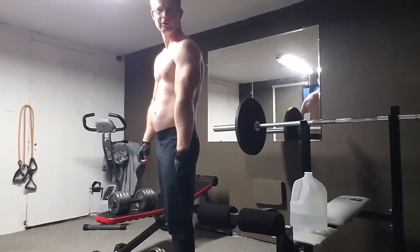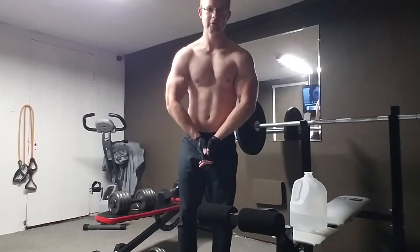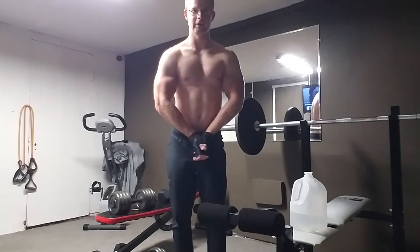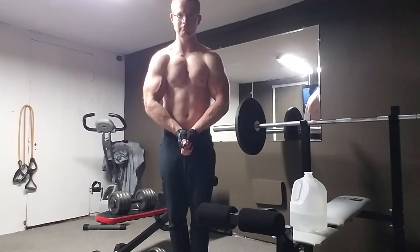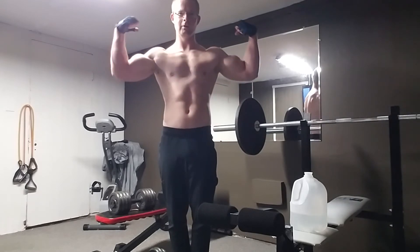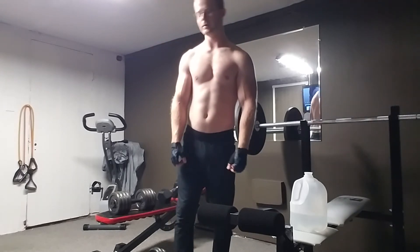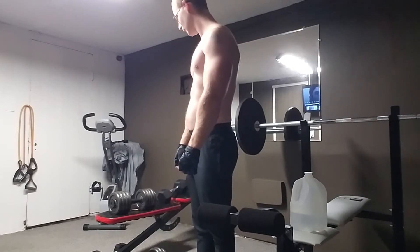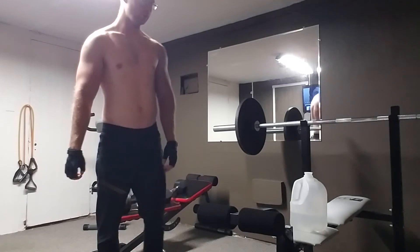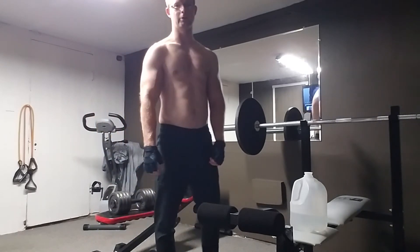Sorry about the video quality — my lights are a little weird down here, and when we get the camera it'll be a lot better. But yeah, it's pretty much almost what I'll do today, just showing little 50-pound curls and stuff like that.